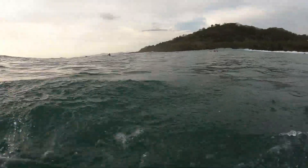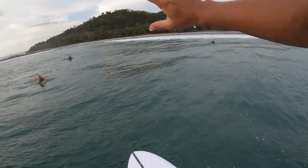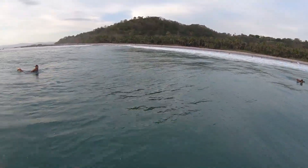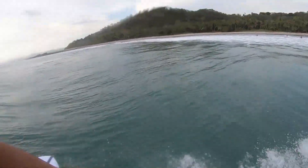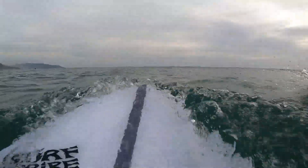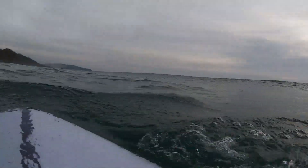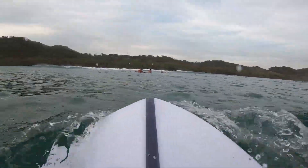The board felt great. Super excited to have a custom board that I got to work directly with the shaper on — I highly recommend it if you ever get a chance to do that. This is my first left. Same thing — I'm not trying to go hard, just kind of flowing with it, and once again going left, boom, a couple turns felt good.